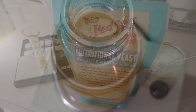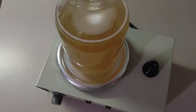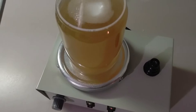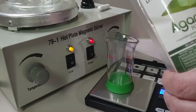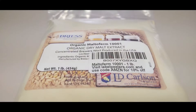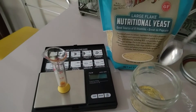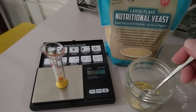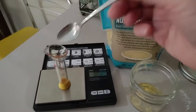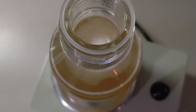We experimented with many different recipes, and we really feel like we've perfected this one. So when creating 500 milliliters, you want to use 10 grams of agar, 7.5 grams of malt extract, and 0.25 grams of nutritional yeast — again, to create 500 milliliters.